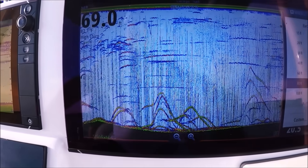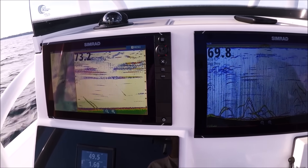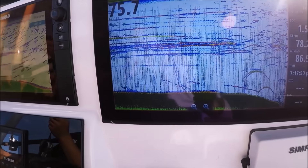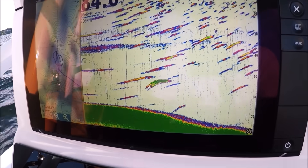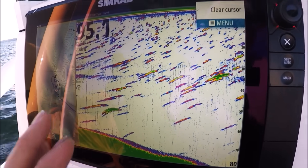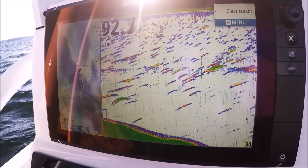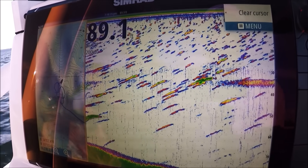Those dashes on screen — just ignore them. We're running two transducers right next to each other for a fair comparison, and that's why they're interfering. I don't want to put interference filters on because it'll affect the returns. We've set our chirp transducer to high chirp and we're getting all kinds of good life here. The P66 at 200 kilohertz has some returns there, but it's two different worlds. We've got awesome separation on the chirp side. If you have a single frequency transducer like a 200/50 or 83/200, leave them in those single frequencies — that's where the quality is and where they perform best.